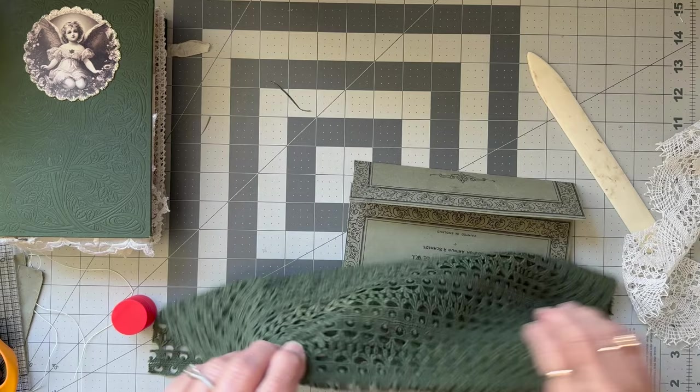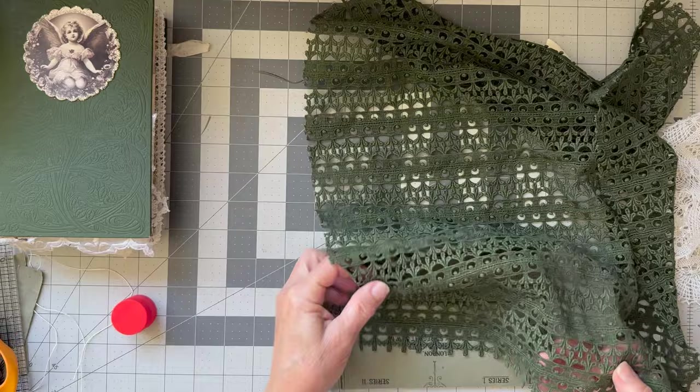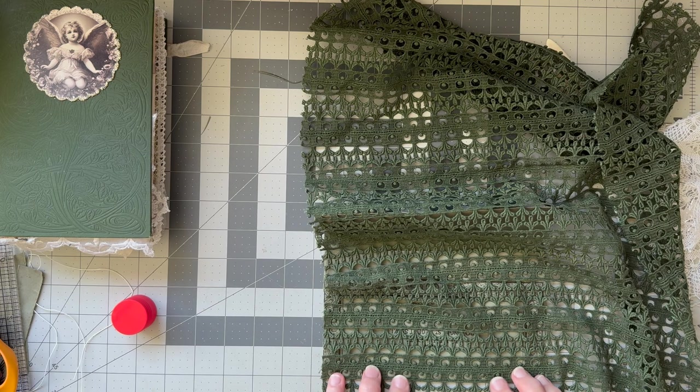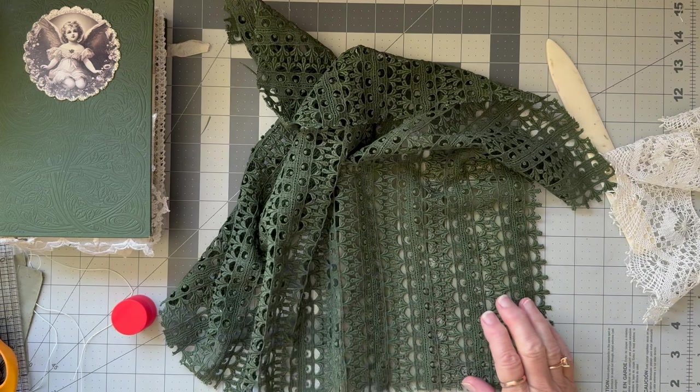I've got some more of this sort of lace fabric. I could make a pocket on the back of this one — it kind of disguises the upside-down nature of the envelope, which I don't mind anyway, but it would be quite fun. So we could cut some of this down and make a little pocket on the back that could just hang down a little bit, which would be cute.